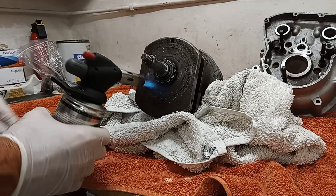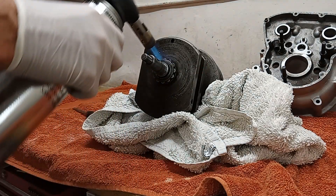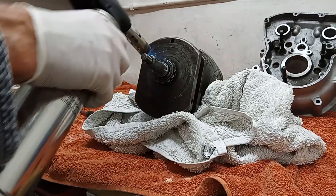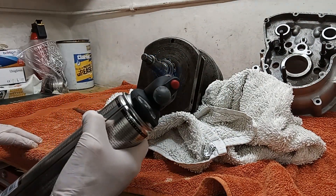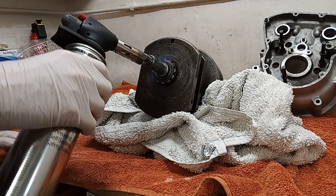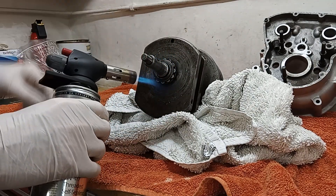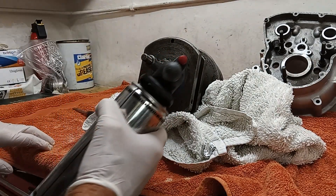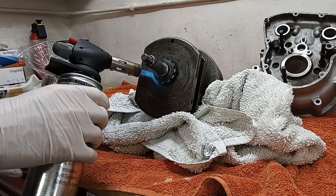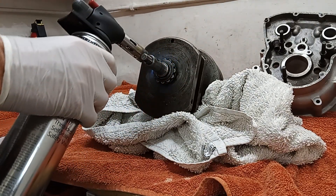I've just heated this bearing, trying to heat the bearing and not the crankshaft, so the bearing expands slightly and then hopefully slips off easily. It's difficult to get a pull on it because it's quite a long depth and there's not much room behind the bearing to get a puller behind it. So I'm hoping it decides to just slip off — we'll see.